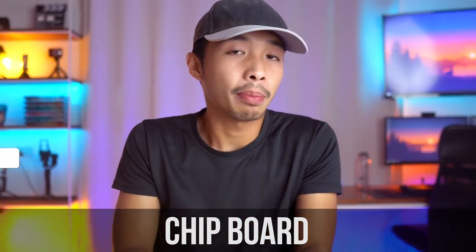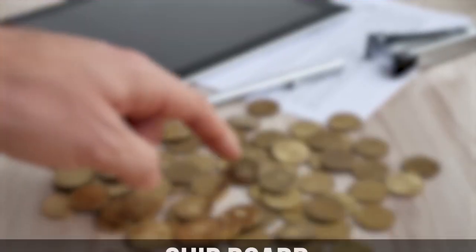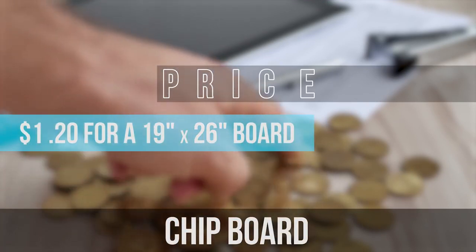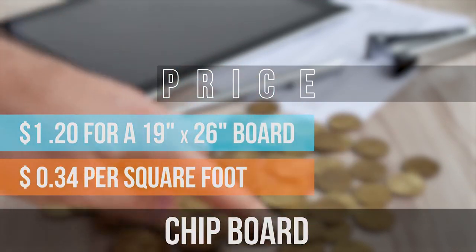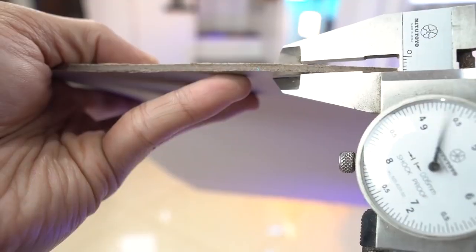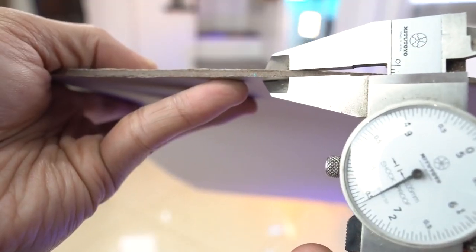Let's start with the first material, the chipboard. The chipboard is the cheapest board on this list. It comes in at about $1.20 for a 26 by 19 inch board, which comes in roughly about 34 centavos per square foot. In terms of aesthetics, it has this gray recycled board look to it. It's called chipboard because it's made up of recycled chips and papers. It comes in a variety of thicknesses ranging from 0.6 millimeters to 2.4 millimeters.